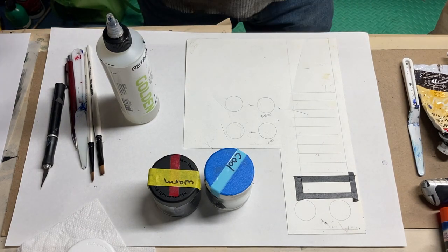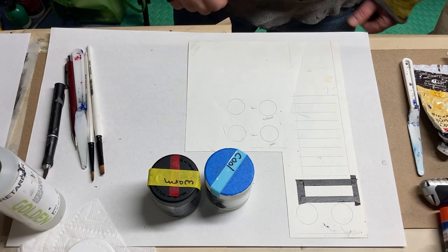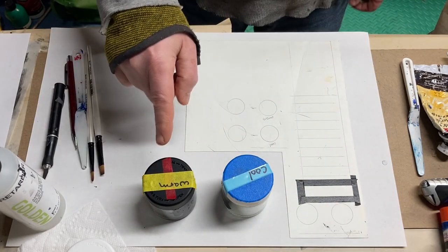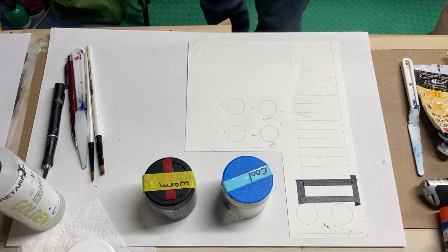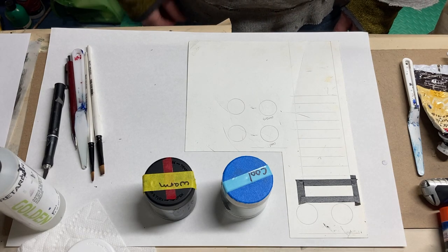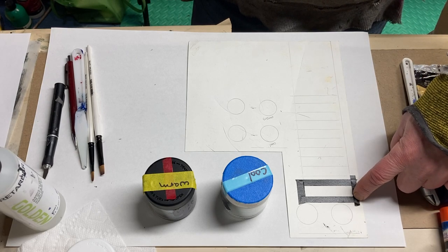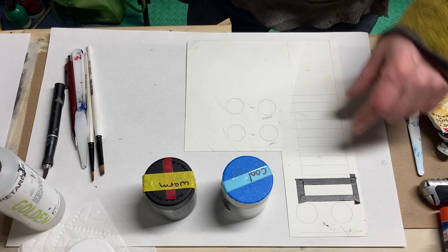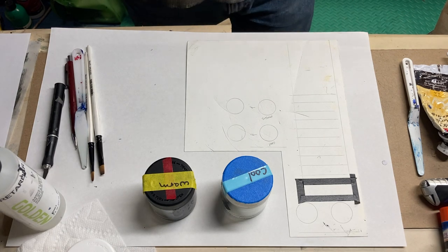Hello everyone, we're back with the final steps for creating an 11-step value scale using our two chroma darks — one cool, one warm. We will be mixing these together to create an achromatic neutral black, or neutral dark. This is the mixture we will use to create our darkest dark, and then by adding white, we'll move to our lightest light, which will be pure titanium white.